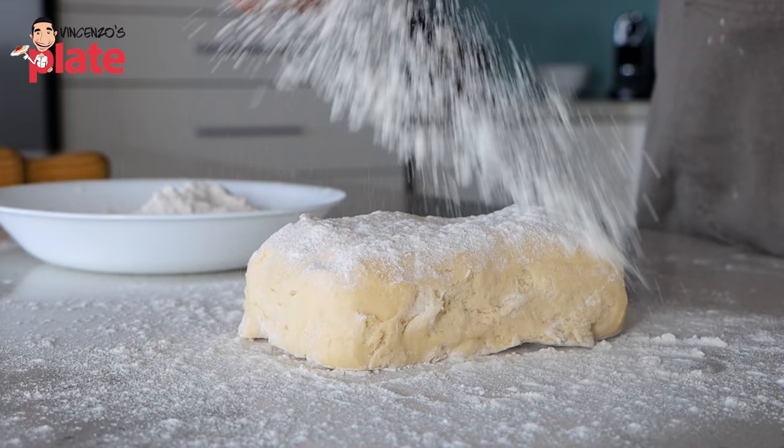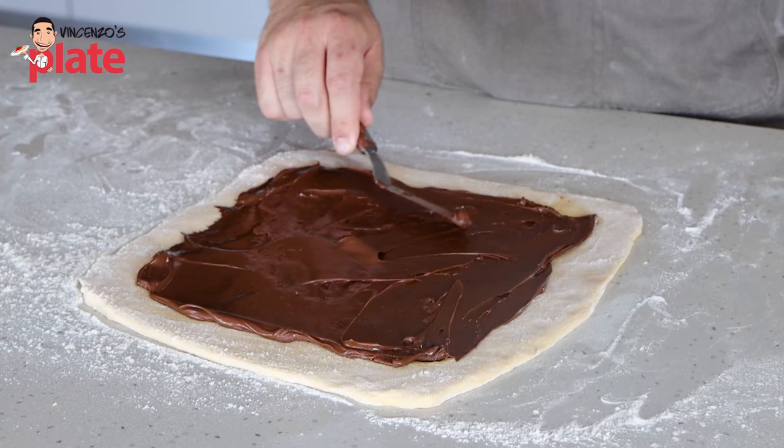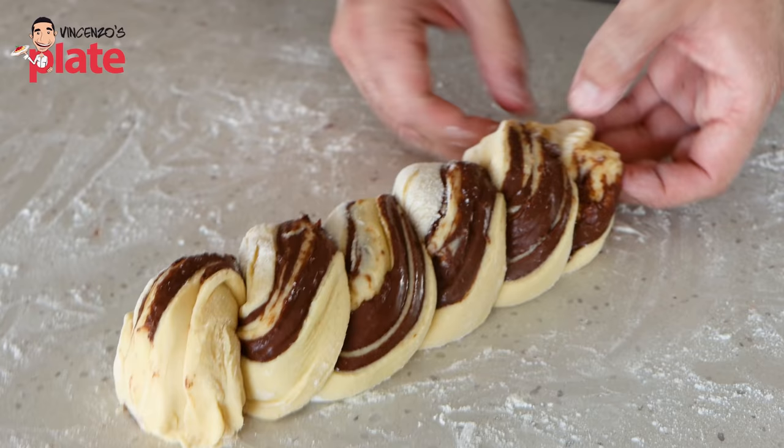To make our babka today, first we're going to need to make our brioche dough, rest it in the fridge overnight, and then tomorrow we're going to come back, fill it with luscious Nutella, roll it up, shape it, proof it and finally bake it. You are going to love it. Let's do it.